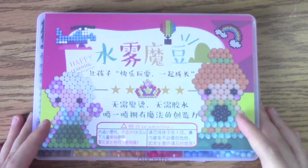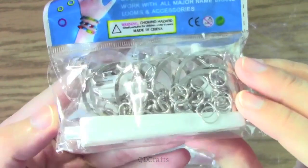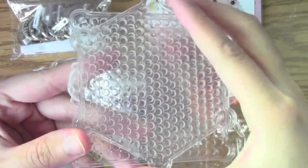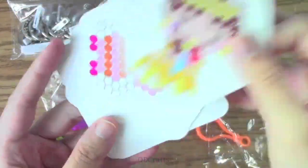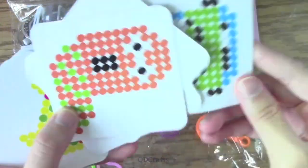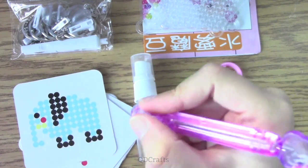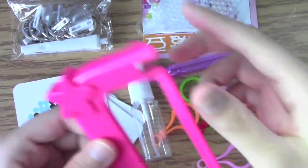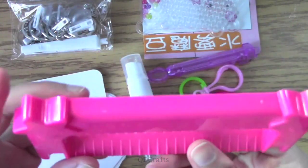Taking a look at all the included accessories: there's a bag full of keychain materials, which I won't be using for these projects. There's also a sheet full of some cute designs to try out, two water bead boards — one for square designs and one for hexagonal ones — and a few pattern cards to place under the boards as you position the beads. There's also a spray bottle, a water bead pen to make placing beads more efficient, and lastly this mystery tool — comment down below if you can guess what it does before I show you!